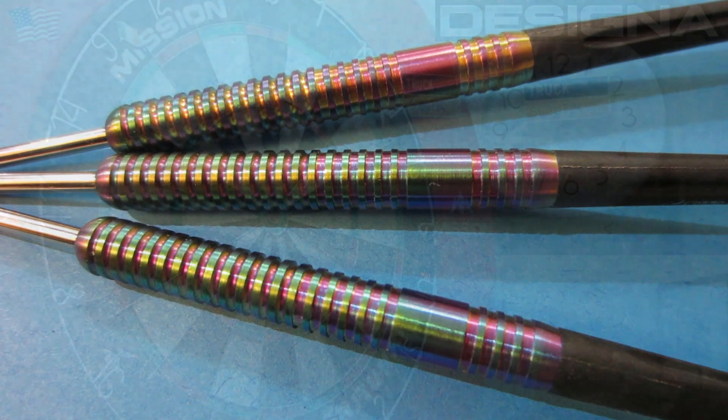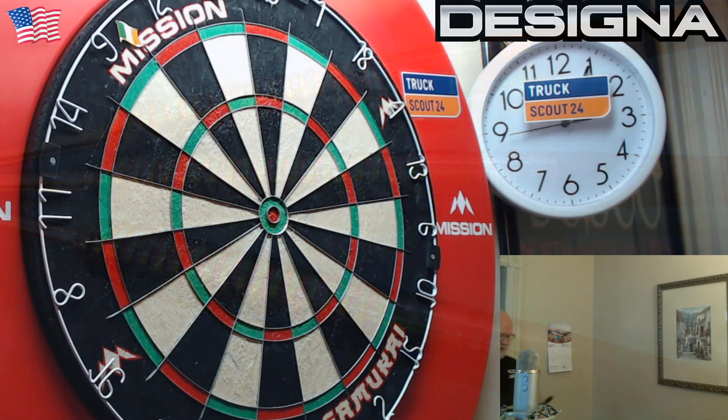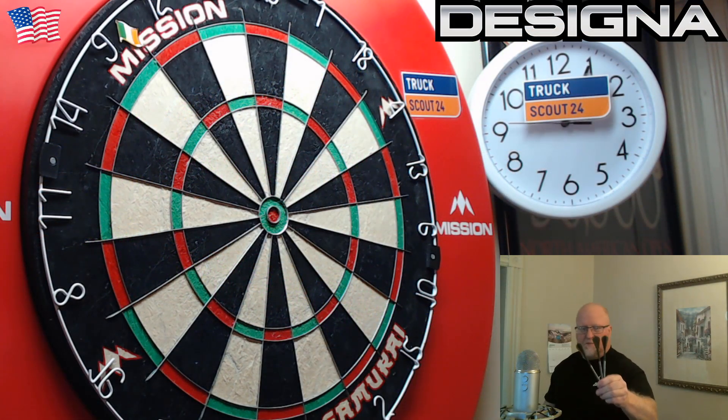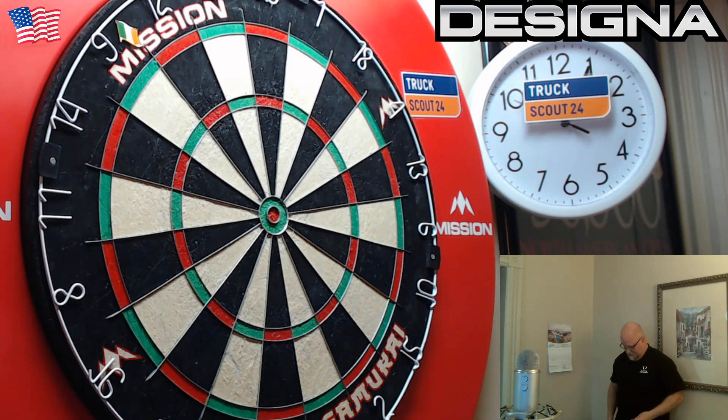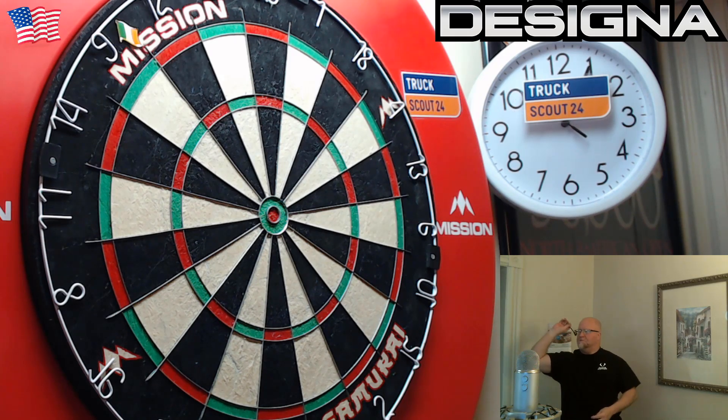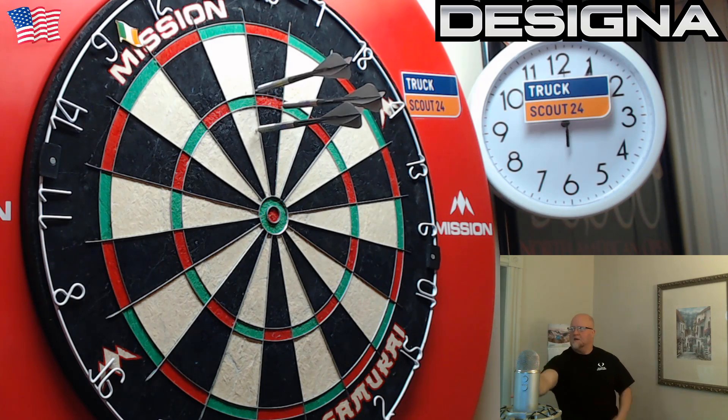Alright, here we go. Just had a quick 10-minute warm-up with the 21 gram Designer Dragon Fires. As with any straight barrel multi-ring dart, they work really well for me, so nothing new there.